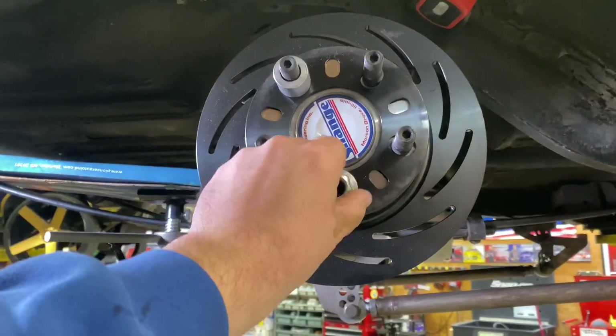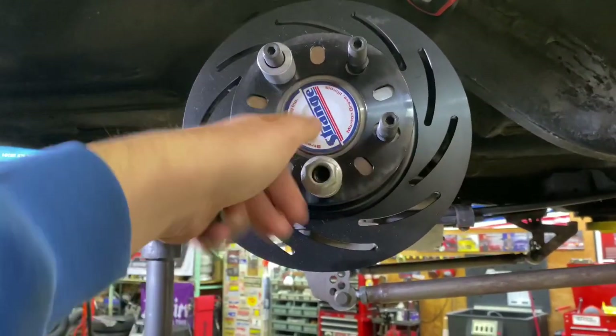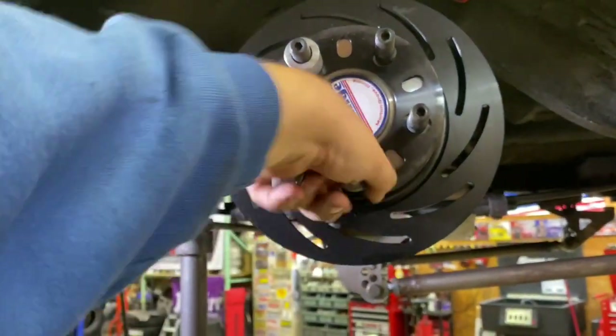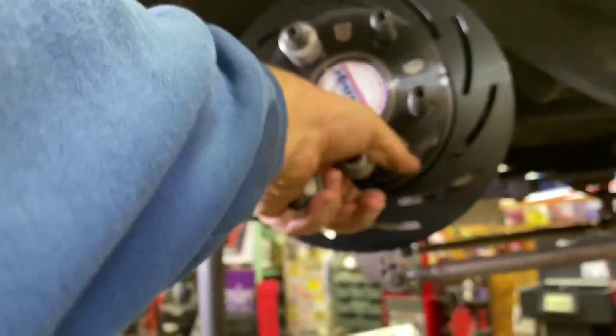I'm just sticking these on there to pull the rotor up snug against the axle flange so we can put the brakes on — that's semi going to be where it's at. I can pull it up against the axle flange so it's going to be located where it's at while it's running.